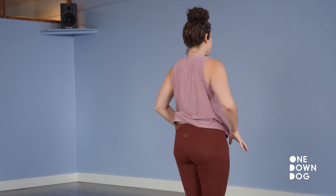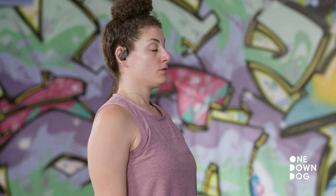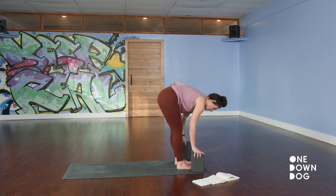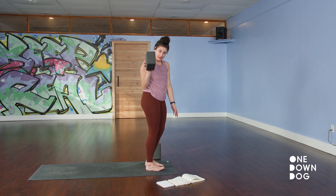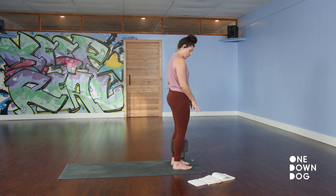Close your eyes for a moment. Feel your feet — the foundation of the physical body, our connection to the earth. We're going to mess with that relationship a little bit. Take a block between your calves, just on the skinny setting. Squeeze in — that's going to firm up your alignment.